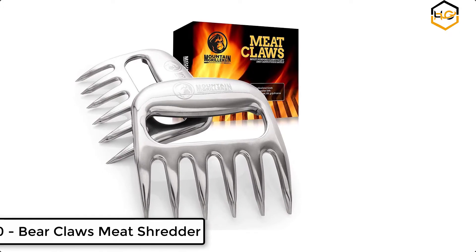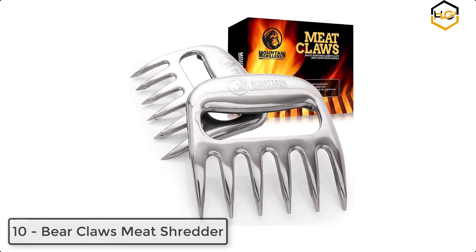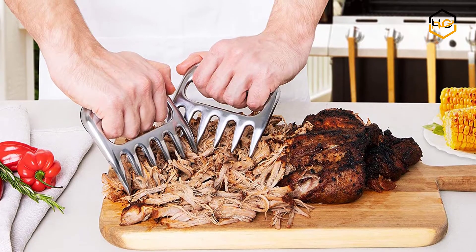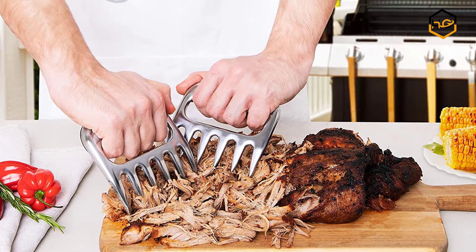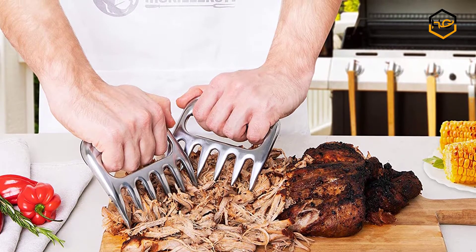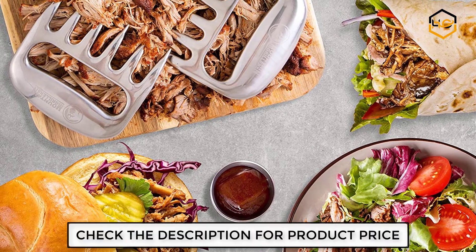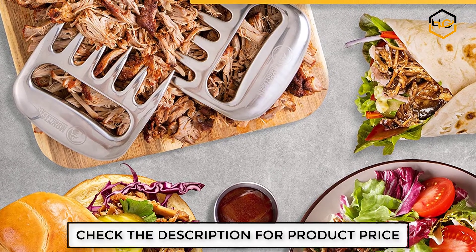Ranking at number 10, we have Bear Claws meat shredder for barbecue. Cut your shredding time in half with these rugged one-piece constructed claws — no chance of melting plastic or bending cutlery. Whether you have a juicy whole chicken or a pork butt, these claws will help you move, cut, serve, and dominate the barbecue area.